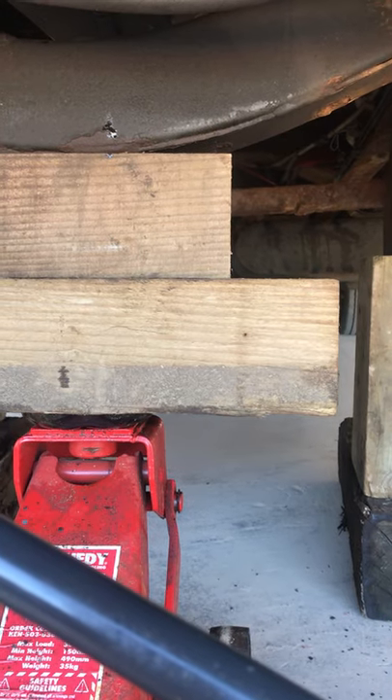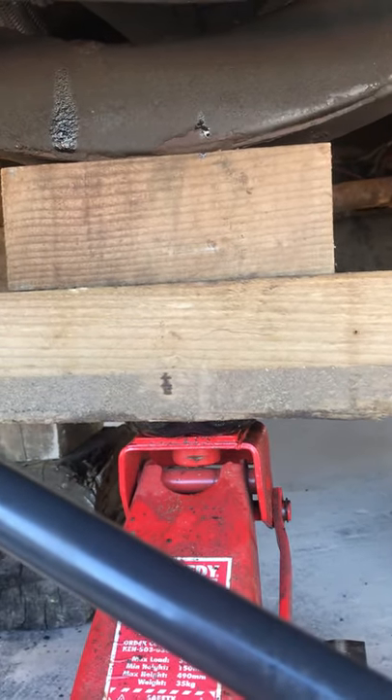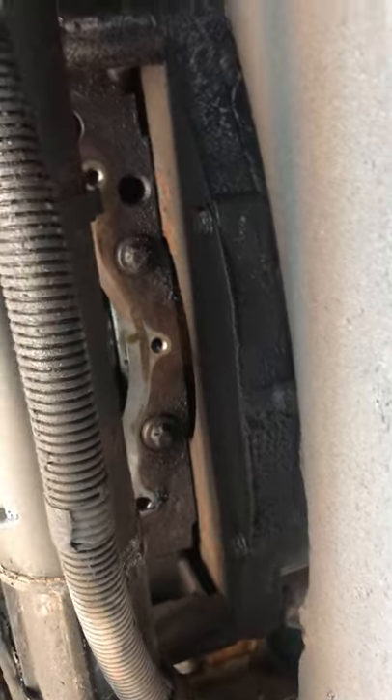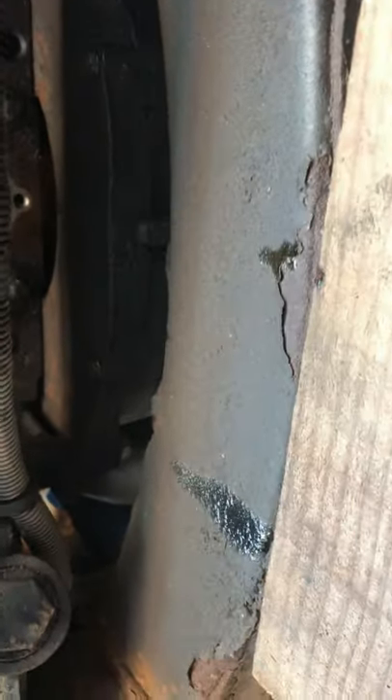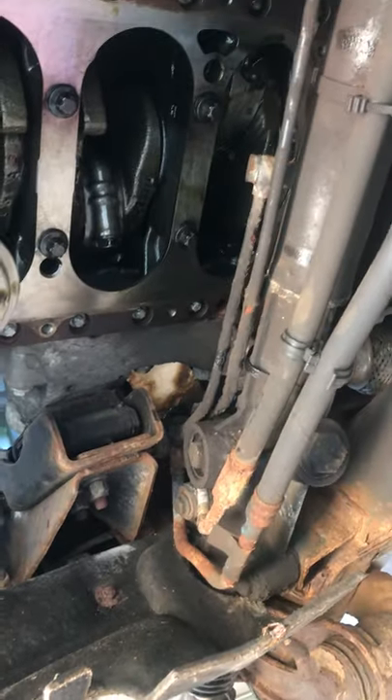I jacked it up via the cross member. Just make sure you don't jack it up so that you can't actually get to the bolts. Because in the back up there — I don't know if you can see — there's three bolts, so don't have this piece here blocking the spanners or you'll have to drop it all back down. I've kept pressure on it just for safety.